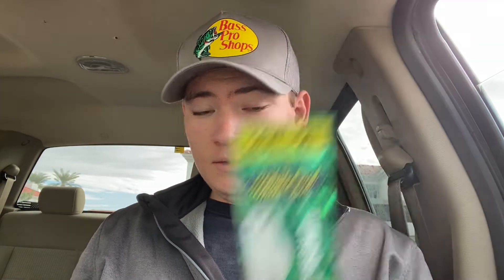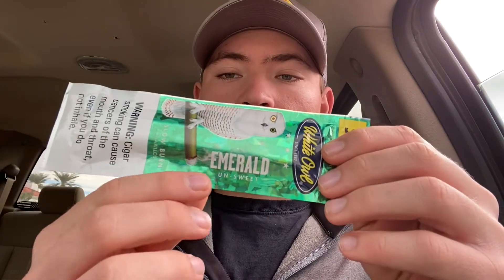Hey guys, welcome back to the Smoking Gun. Today we have another cigar in the car episode, and we're going to be trying White Owl Emeralds. I have no idea what emerald means or what they mean by the flavor. All it says is unsweetened, so I'm guessing this might just be their regular unflavored gas station cigar.